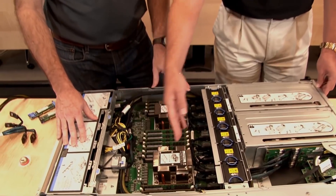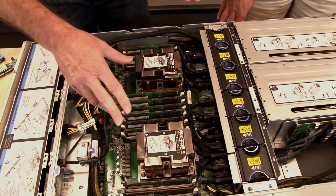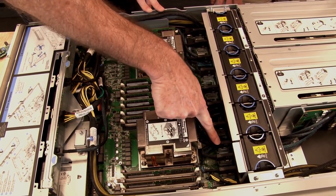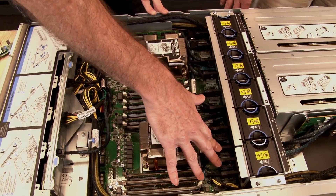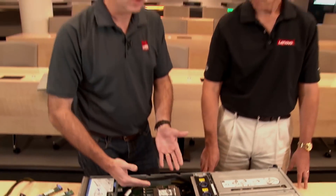You'll also notice throughout the internals of the system you see a lot of cables — that's quite unusual for a server. The key thing to note is that these connections, numbered all the way up to 12, are in fact the PCIe lanes. On a traditional server you would have riser cards and riser slots, and all your adapters would be connected that way. This system uses cables rather than onboard slots.